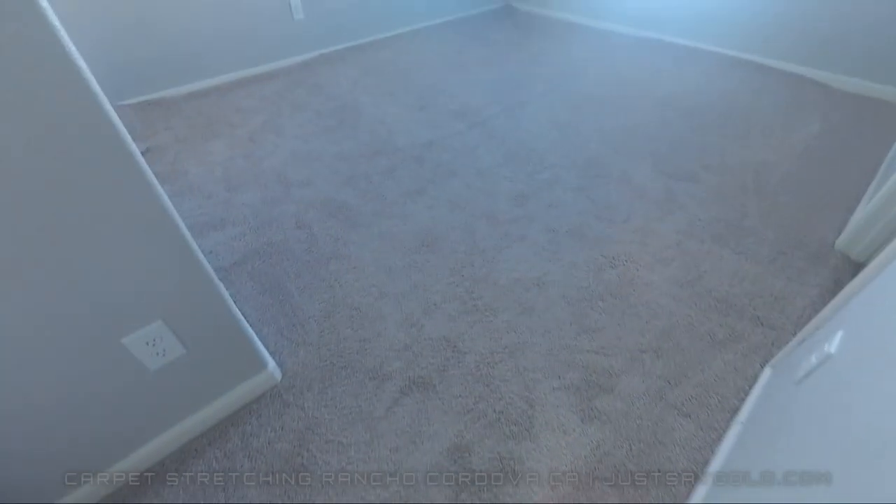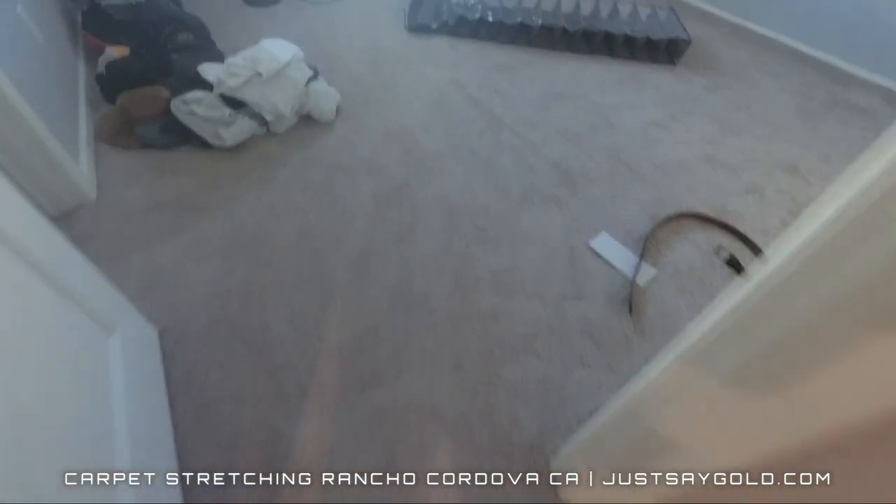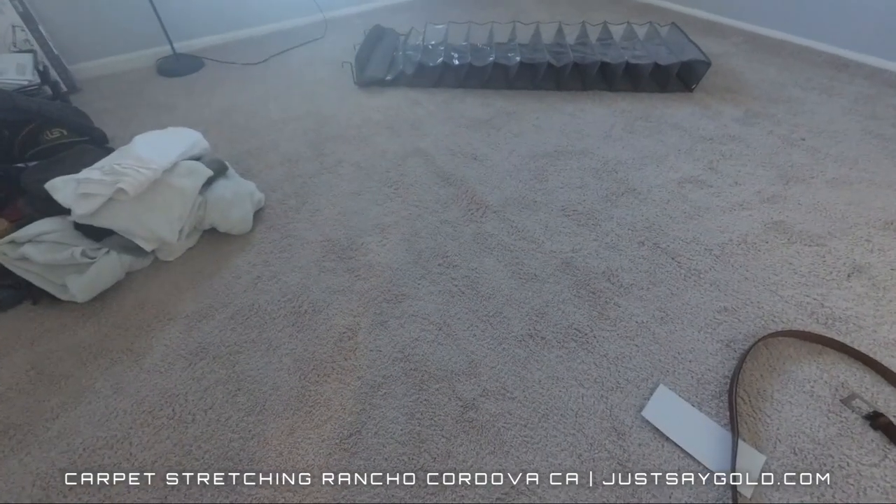Hey everyone, in this short video I'll be doing a very easy stretch in Rancho Cordova, California. The reason I say easy is because it's empty, it's builder's grade carpet, and the rooms don't have a bunch of cutouts.